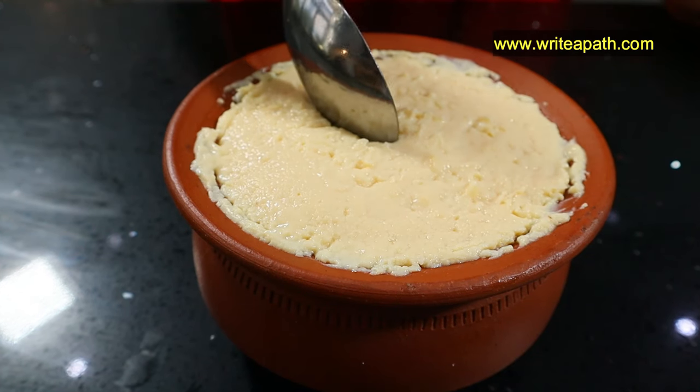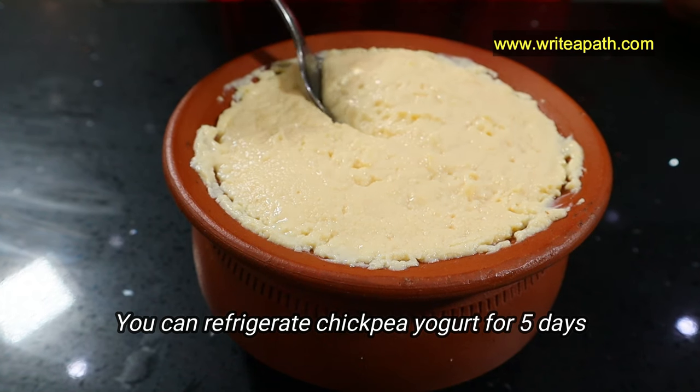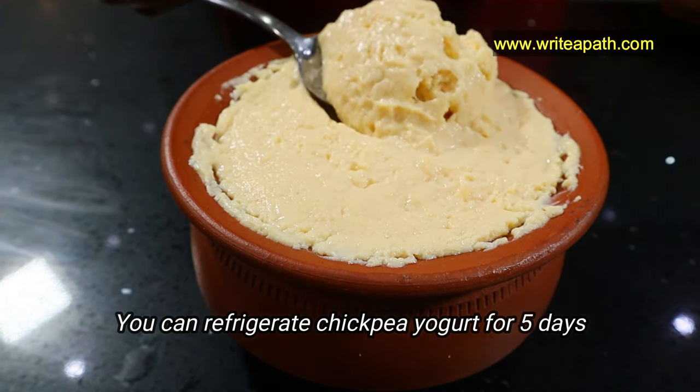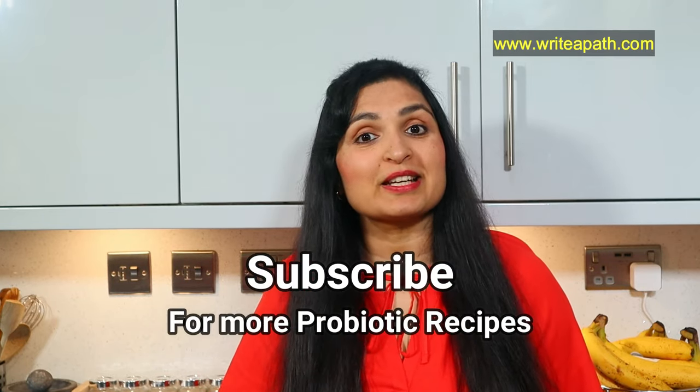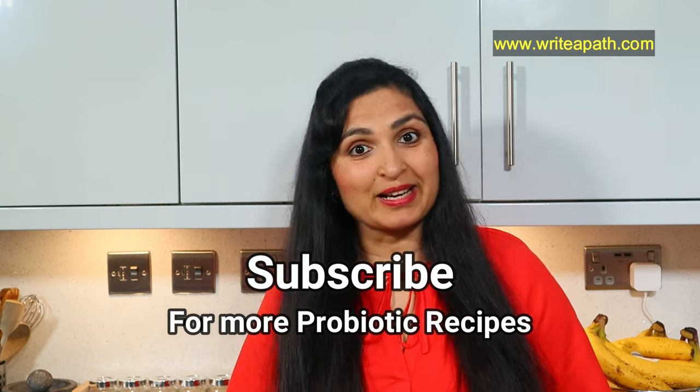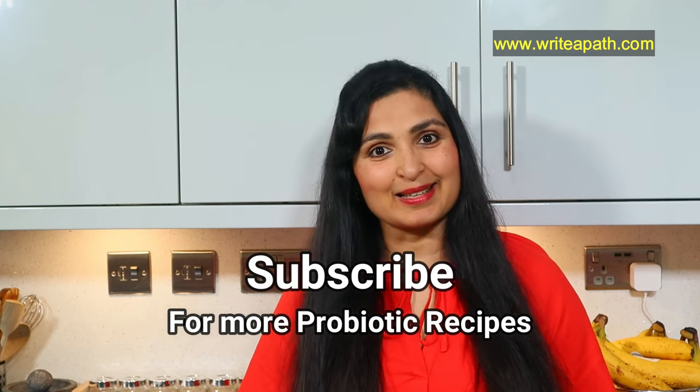Keep this in a warm place for the next 10 to 12 hours and your thick and creamy dairy-free yogurt will be ready. I found this chickpea yogurt lasts in the fridge for about five days. Try this lovely thick vegan yogurt at home and let me know how you like it. Make sure you subscribe to my channel, as I've posted a variety of probiotic gut-friendly recipes. Have a lovely day, guys — bye!